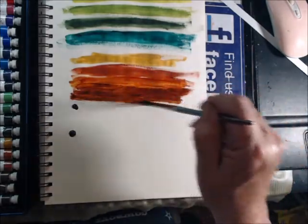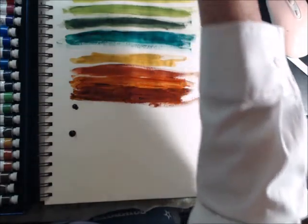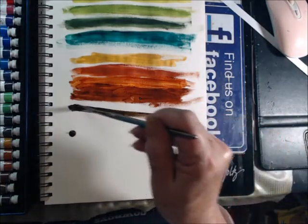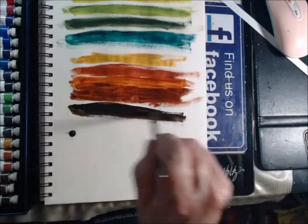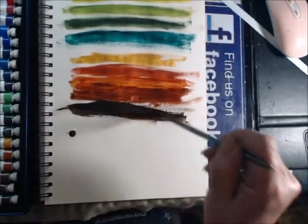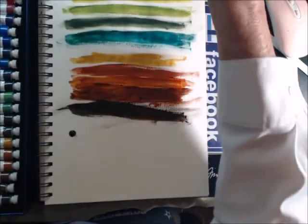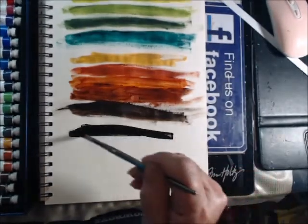A few of them are mislabeled, but that's okay — I don't mind that. This is the burnt brown — yeah, I like this a lot. This would be good for when you're painting ships and stuff. And of course, how do you mess up coal black? You don't. There you go.